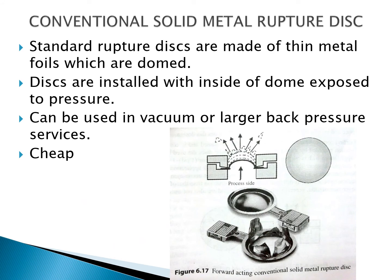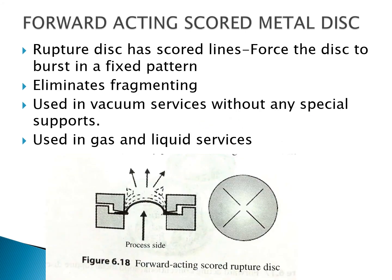The second type is the conventional solid metal ruptured disc. These are standard ruptured discs made of thin metal foils with a dome shape. These discs are installed with the inside of the dome exposed to the pressure. They can be used in vacuum conditions and also when the back pressure is larger. They are very inexpensive devices.